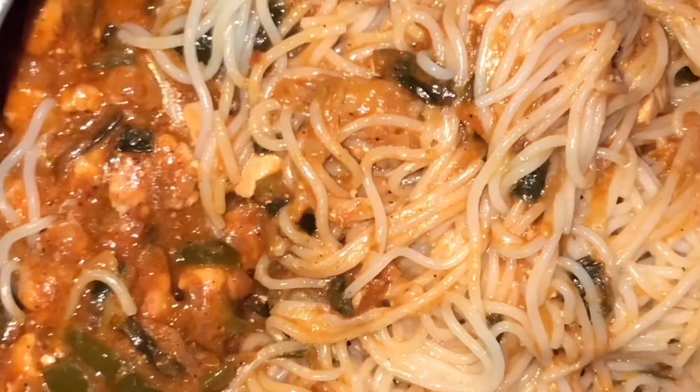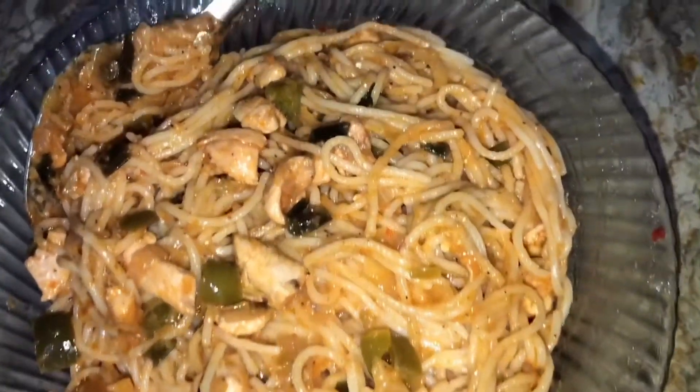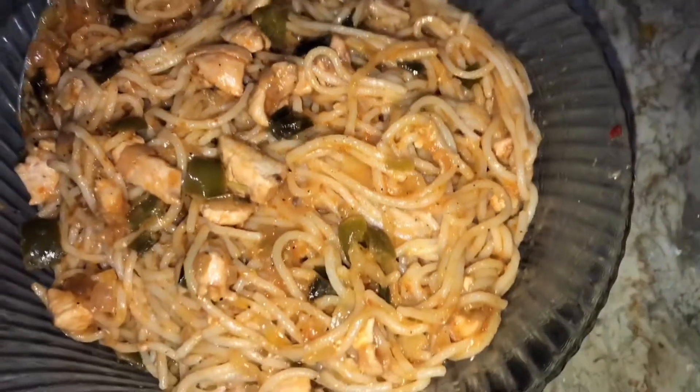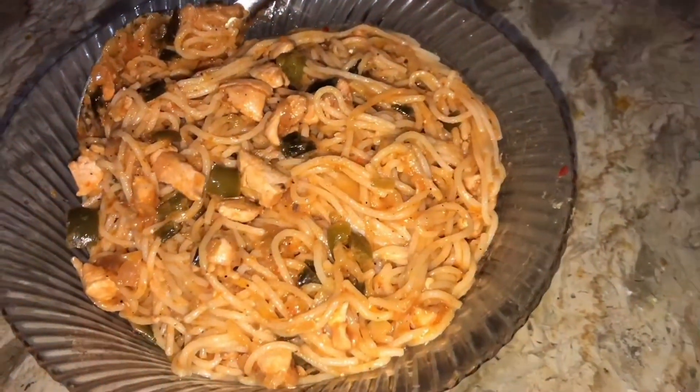Remember that the spaghetti has boiled. If you don't put the water in the water, this is a trick — it will be very good and effective. Then we have mixed the sauce and you are ready. Thank you for watching, please subscribe to my channel. Allah Hafiz!